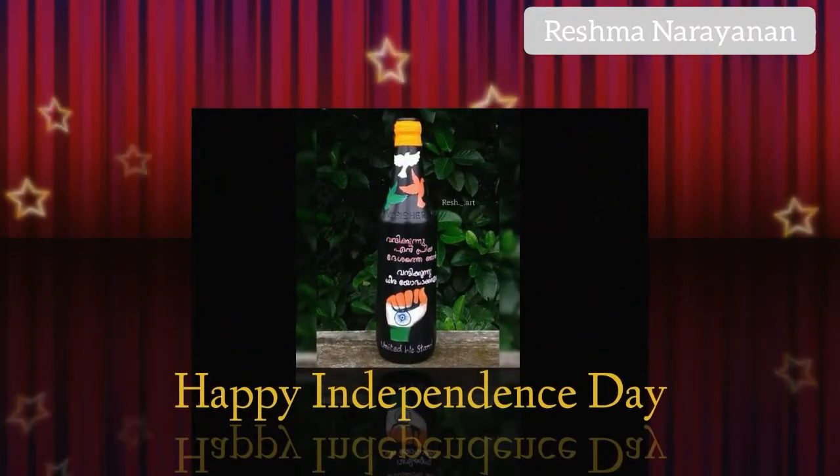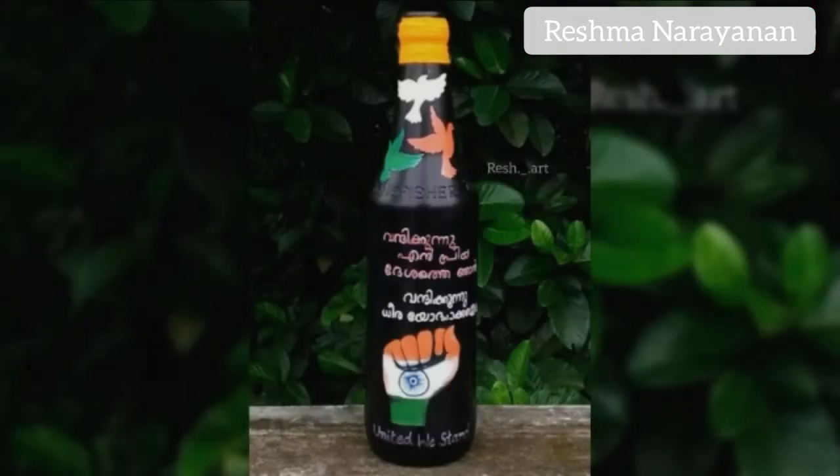Hello, welcome back to our channel. This is our craft video — Independence Day Special Bottle.